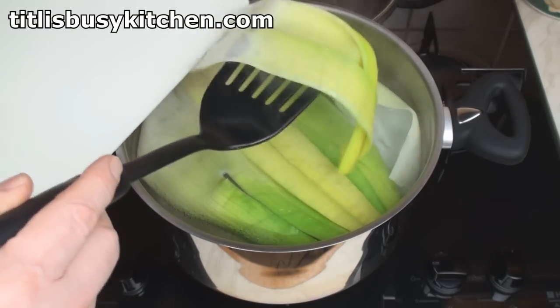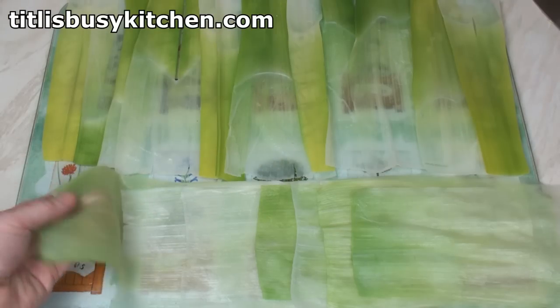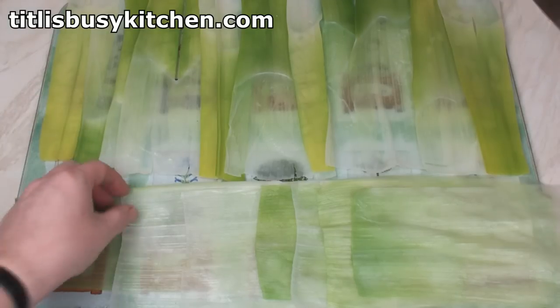Once they're nice and soft, you can just lift them out to drain and pop in the next batch. My leeks have now been transformed into some nice soft sheets which I can use to make my lasagna.